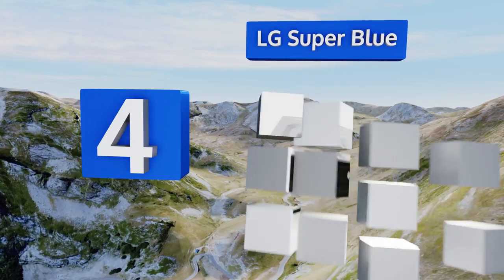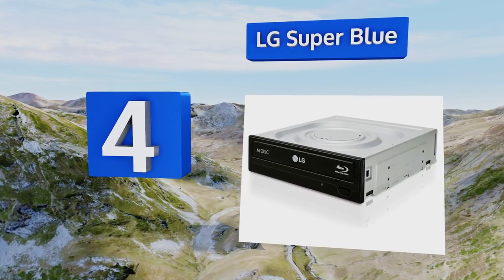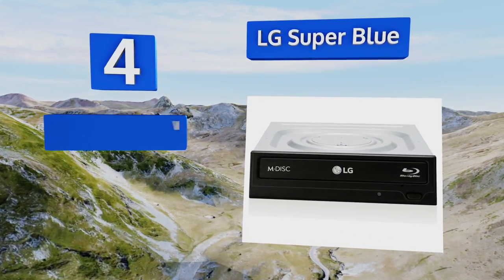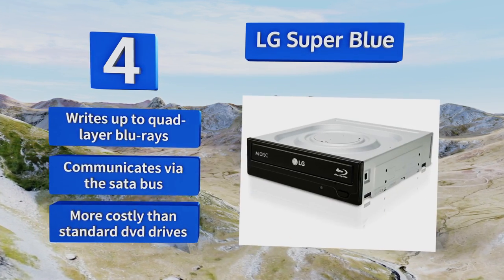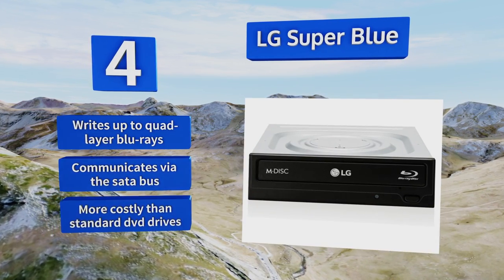At number 4, more homeowners than ever are using a standalone PC as the centerpiece of their home theater, and the LG Super Blue can serve as an integral addition to a UHD-ready system. While slightly harder to install, internal units are inherently faster than USB-powered ones. It writes up to quad-layer Blu-rays and communicates via the SATA bus; however, it is more costly than standard DVD drives.